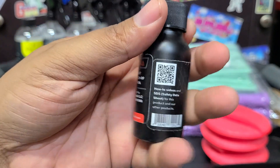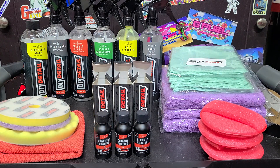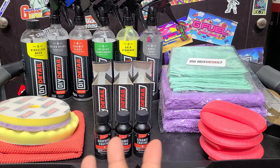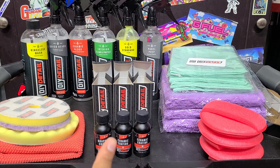These coatings all have the same base, but each one is a little bit different. The 3-year has graphene added; the other two do not. Now, these coatings are all a polysilazane base with SiO2 - silicon dioxide - SiC - silicon carbide - and SiN - silicon nitride.